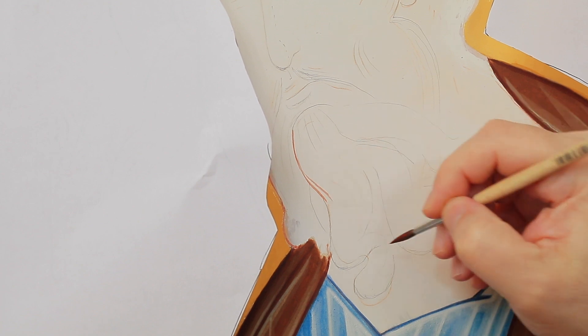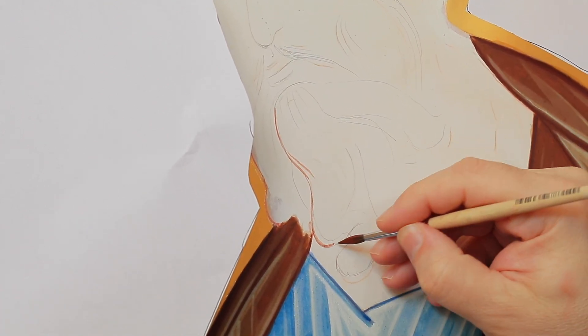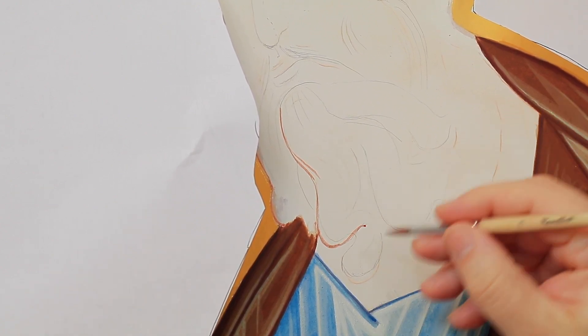With red ochre and a squirrel brush — Rubloff serie 1410 number 3 — I start drawing the first outlines.